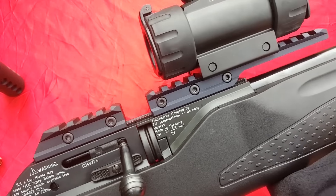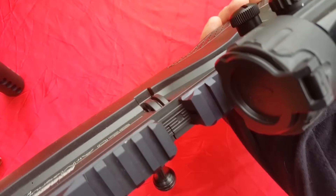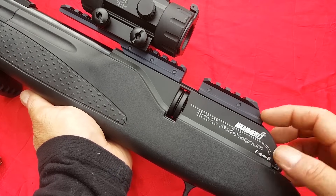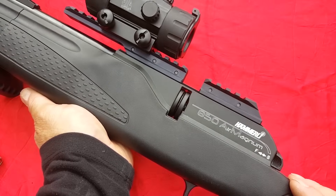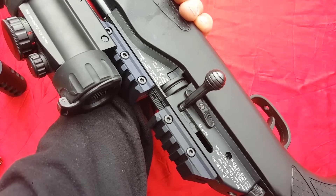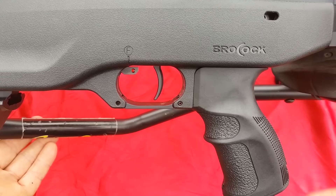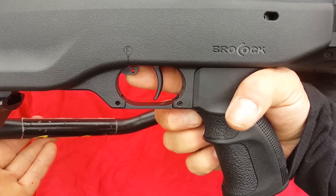Let me show you the rail adapter — these are the ones that come on the Brocock Commander. They're super precise; as soon as you loosen them they slide off cleanly. So the Brocock is ready to use with Weaver or dovetail-style rails right out of the box.